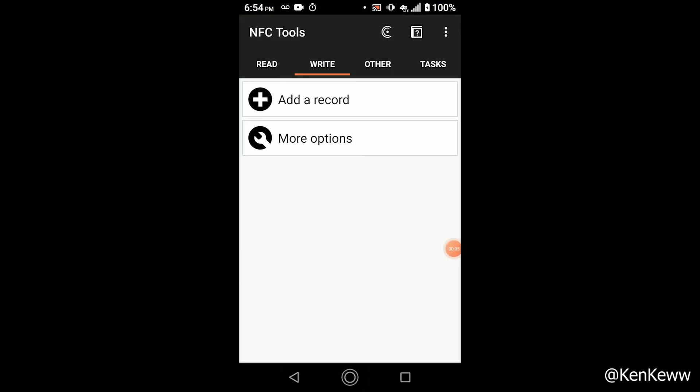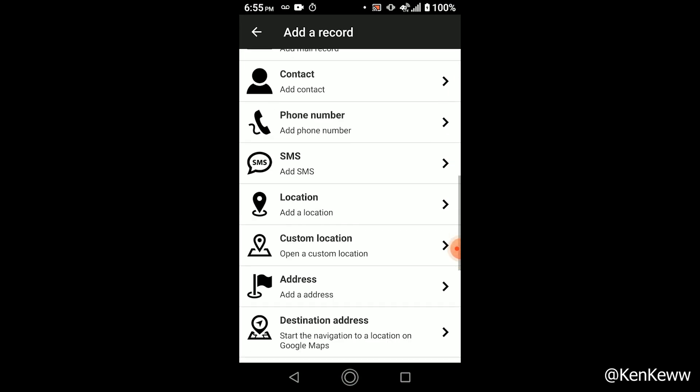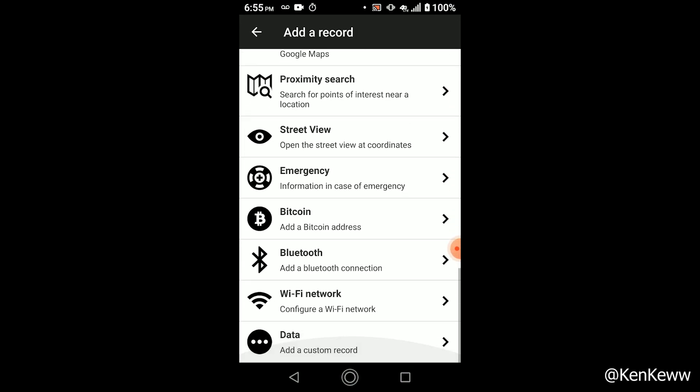The NFC Tools app allows me to scan and read any NFC chip, and it allows me to write and lock blank or unlocked NFC chips. There are many other features in the app, but write and lock are the only two that you need to learn for this process.